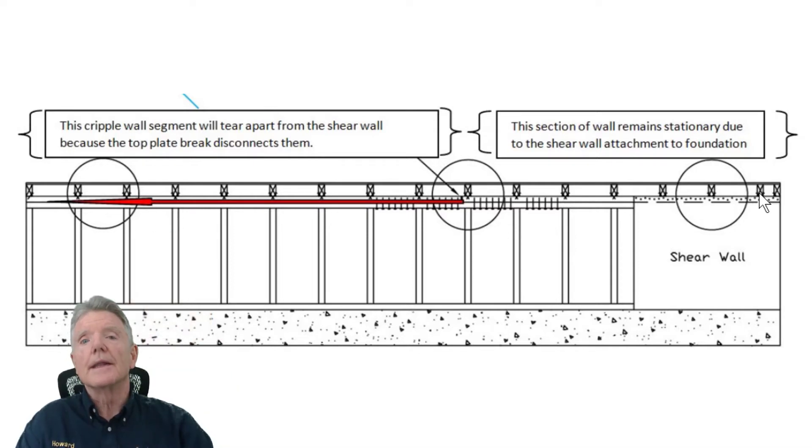If you're comparing bids between contractors, they should talk about this. They need to be doing something, and they should be doing a lot. This is a really critical connection because if you don't do it, the rest of the house won't be connected to your shear walls, which are resisting all the earthquake forces — and you definitely don't want that to happen.